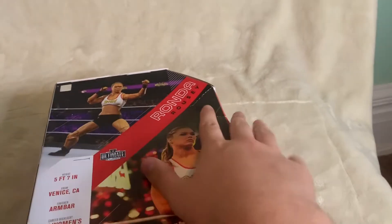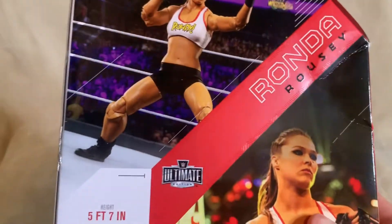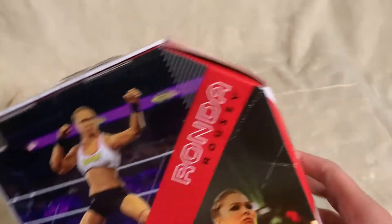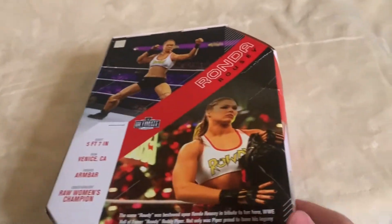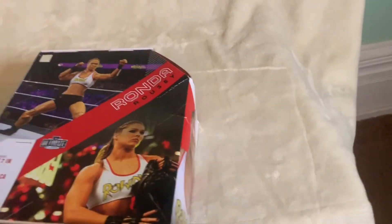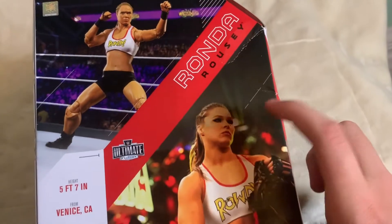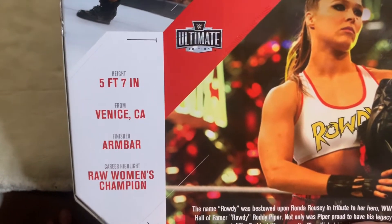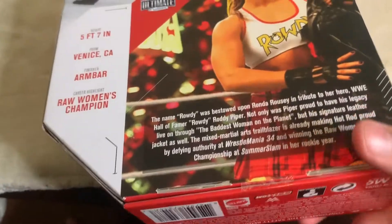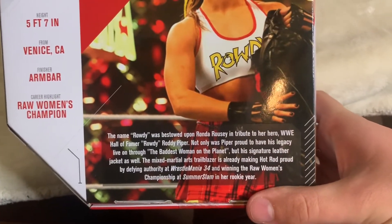On the back of the box, as I said, it is damaged — a little caved in there. This is a figure picture on the back, which is very surprising to me. Usually they would use an actual picture of the wrestler for the Ultimate Editions, but I haven't unboxed one in a while. It shows a normal picture of her at WrestleMania, and it says Fox 7 from Venus, California.